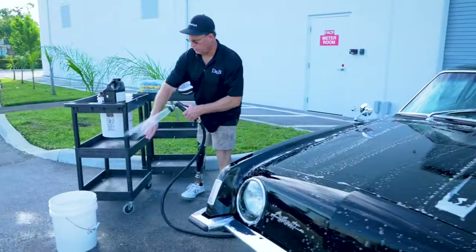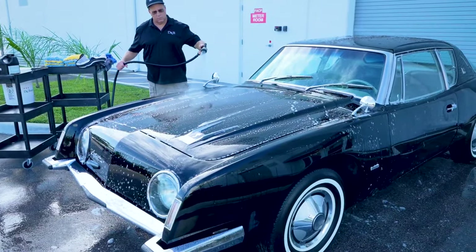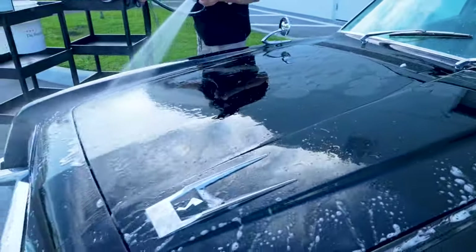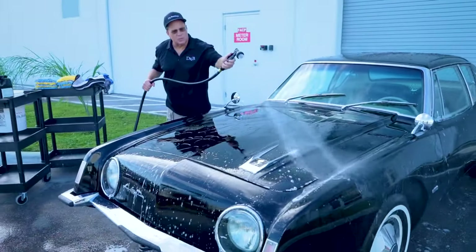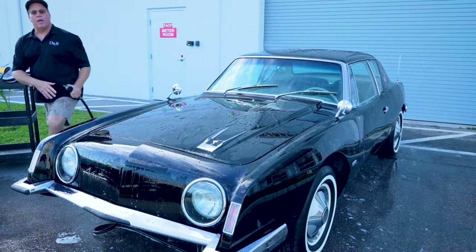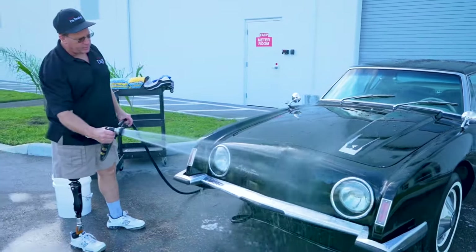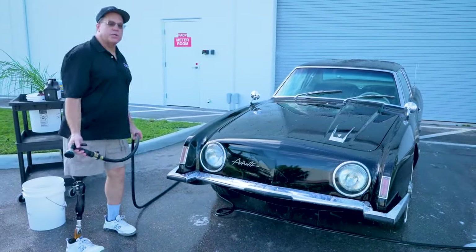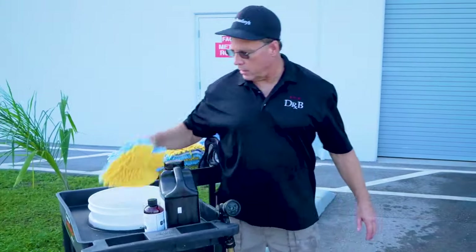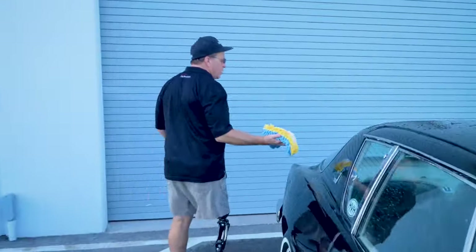Shower setting for the rinse. Another thing that's nice about Dr. Beasley's car wash is it's what's called free rinsing. Some car wash soaps are very slimy and stick to the paint — you have to rinse forever to get them off. This soap rinses off very clean and doesn't leave any soap streaks behind because it completely rinses off. Now we're back over here with another fresh wash mitt to get the next major horizontal panel — the trunk.